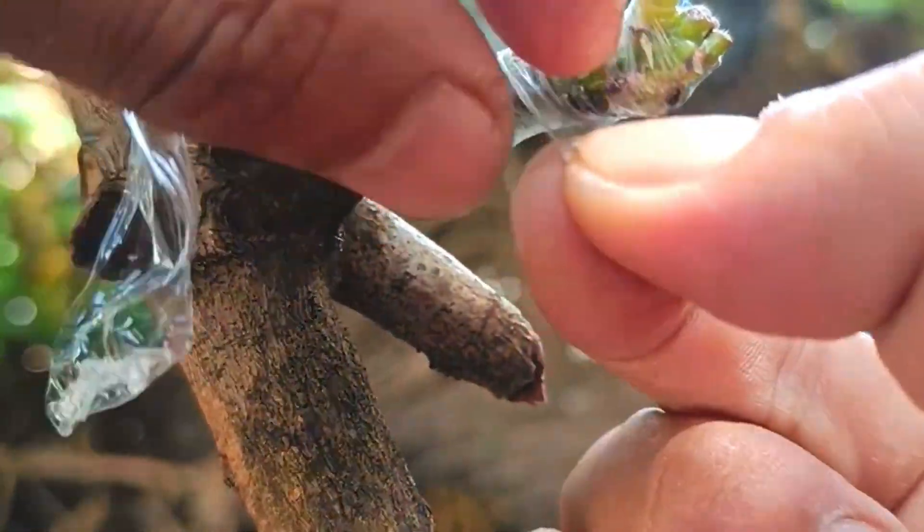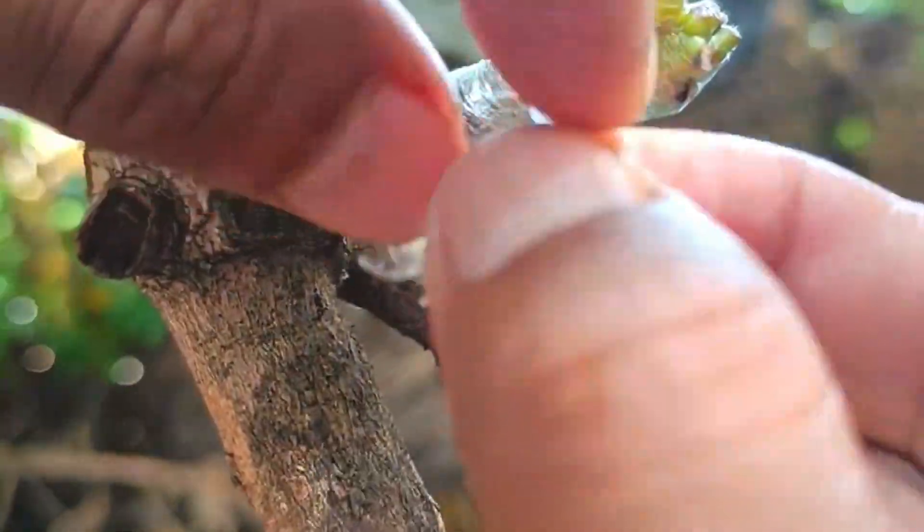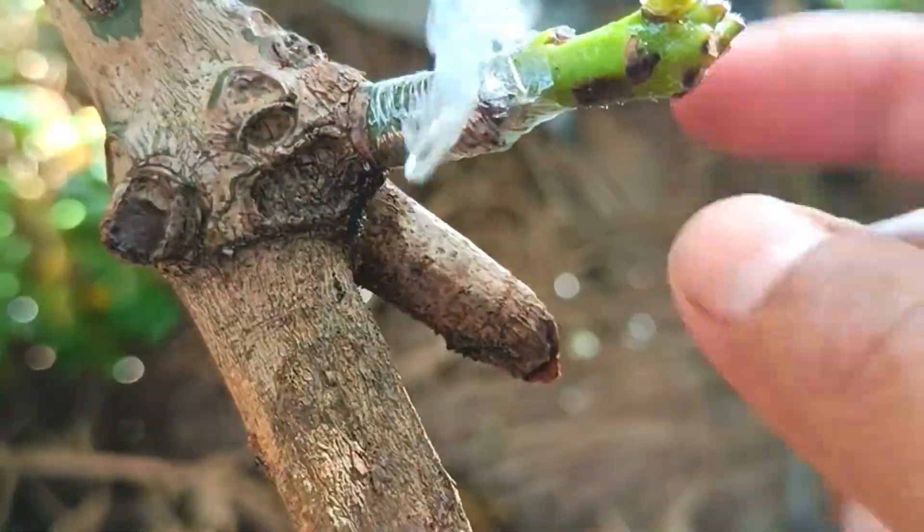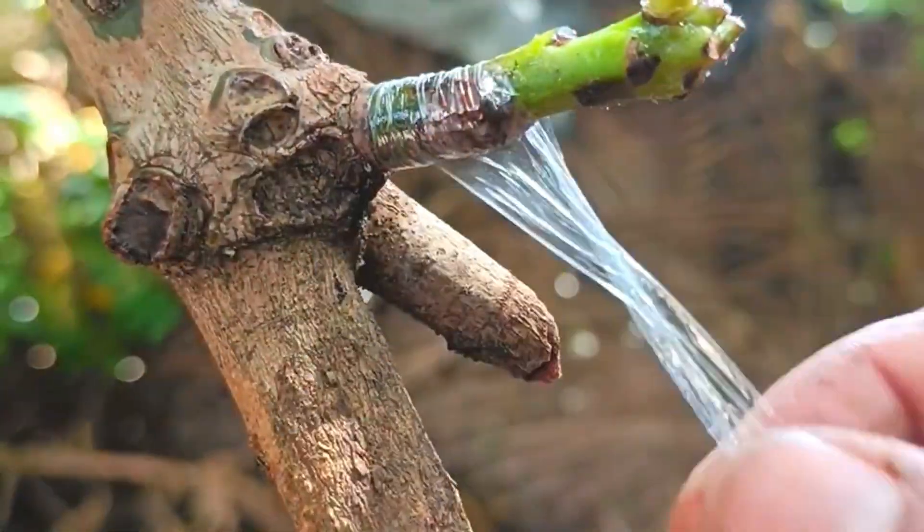By following these steps and paying attention to supporting factors, mango grafting with the help of banana hormones can increase the chances of success and better plant growth.